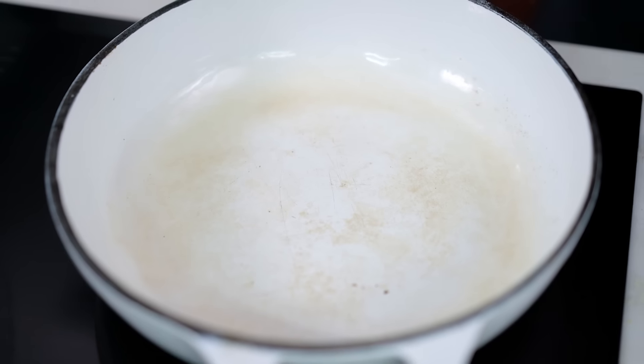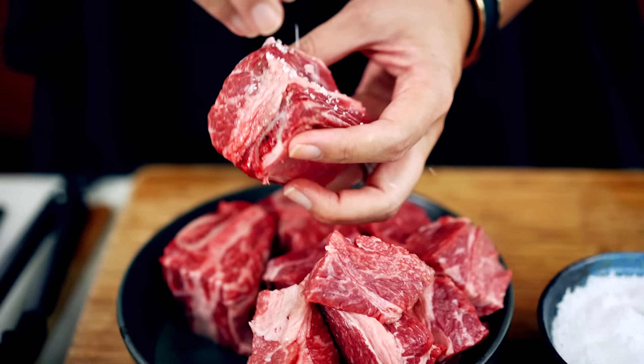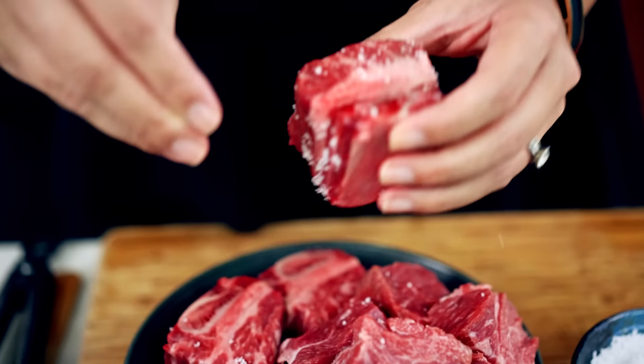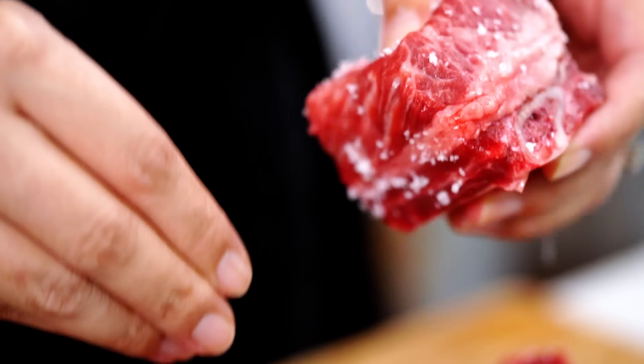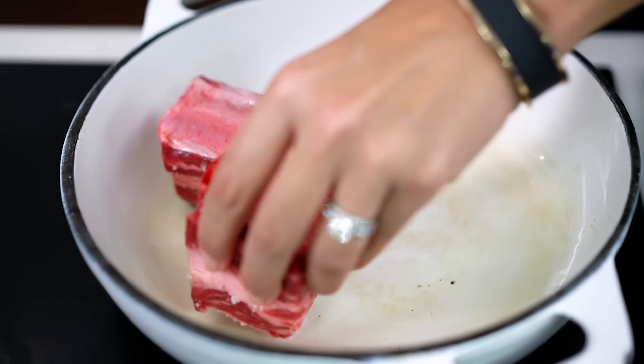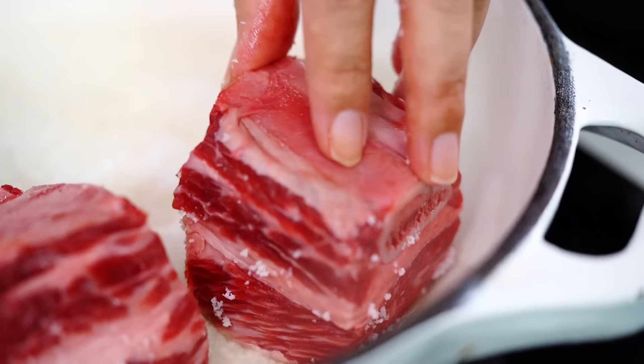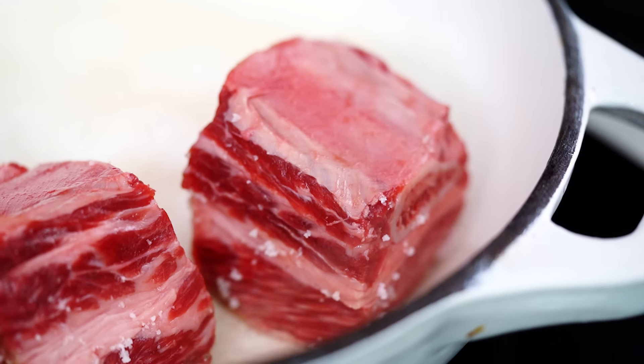First thing we need to do is add a little bit of oil into my saucepan here. I want to season each little piece of beef with a bit of salt — loving care for every single little piece. I'm going to sear this beef in batches. Now, this searing part has nothing to do with sealing juices or anything like that. That's just not the way, technically, food-science-y way that cooking meat works.